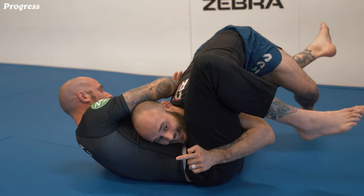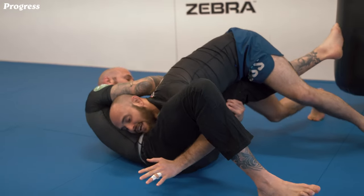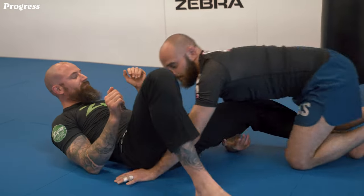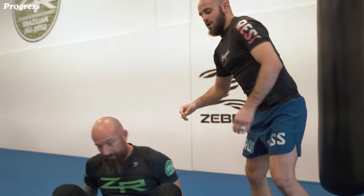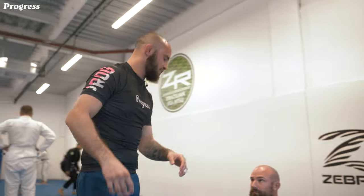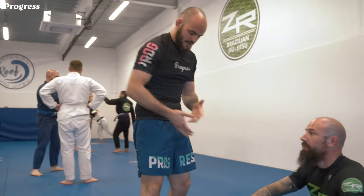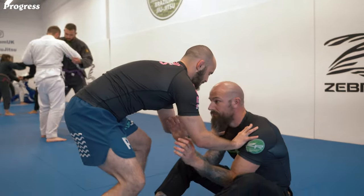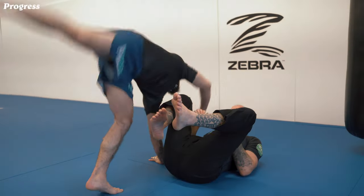I walk towards this side and I hit the knee bar. The whole point of this position is to make sure his knee is in line with my hips. I push — as soon as I go for the cartwheel, he brings that knee in.